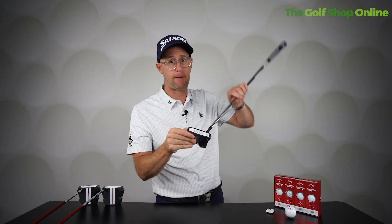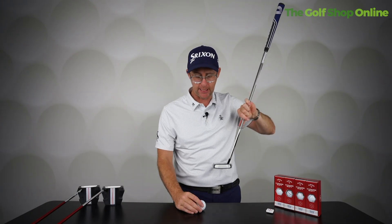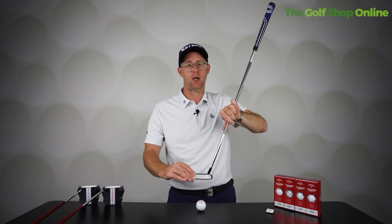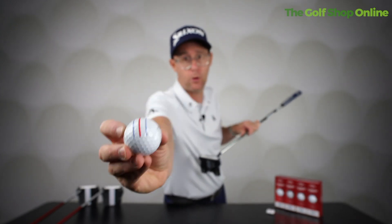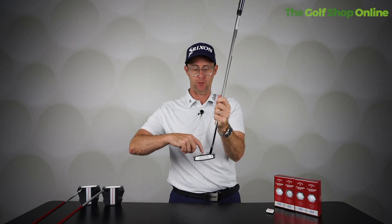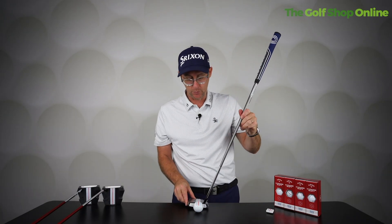If you start pairing a Triple Track putter — these big lines — with the Triple Track ball, you really start to get some very strong visual cues on start lines and aim. If you're decent at aiming the ball with the line, you could have any ball with a line and use it, but obviously the blending of that color on the ball to this color on the putter is fantastic as a strong visual cue.